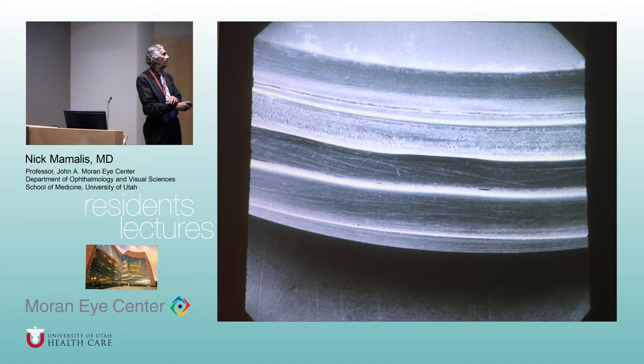Here's the edge of it — you can see a little rough edge. They were kind of hand-polishing these. Interestingly, the company that made this was Rayner, which is still in England and still making implants all these years later — 65 years later, Rayner is still making these original implants.